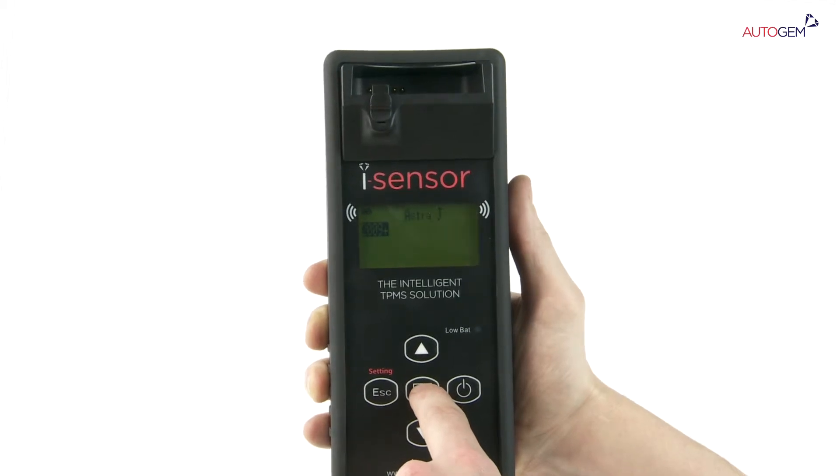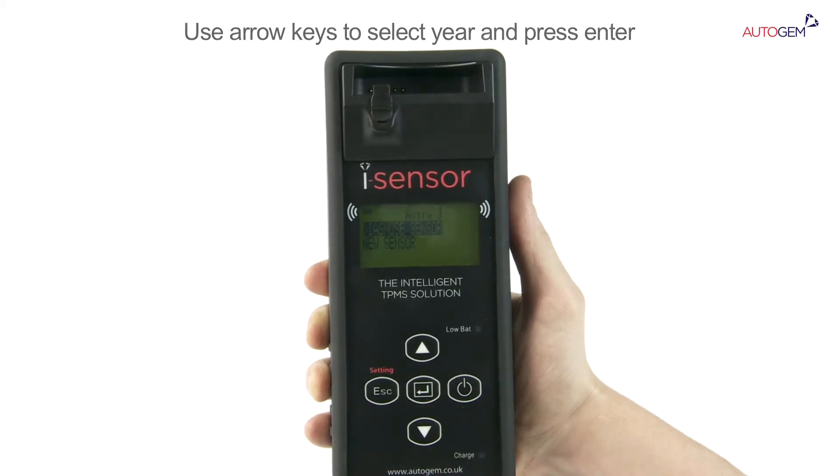All of the year manufacturer options are then displayed for the selected model. Use the arrow keys to select the year that corresponds to the vehicle you are working on. Press the Enter key.